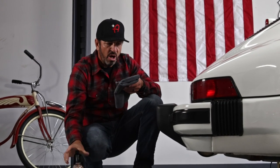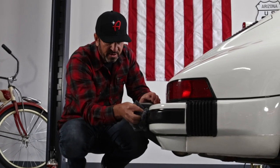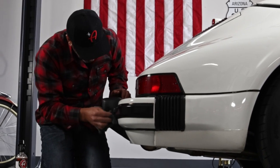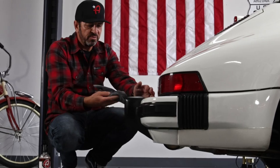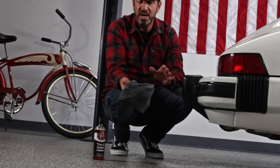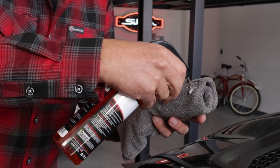For instance, cleaning the oxidation off of these little old bumperettes on this old Porsche 911, and the rubber that surrounds the bumper — you can remove oxidation with this product so well that, in fact, across our entire product line, this removes oxidation better than any other product we have.